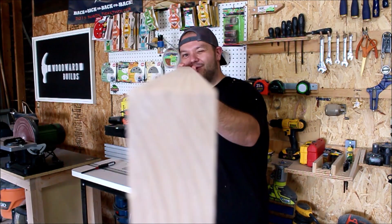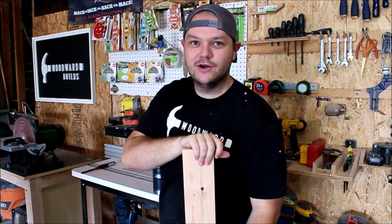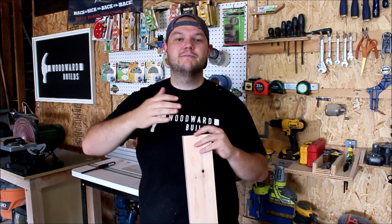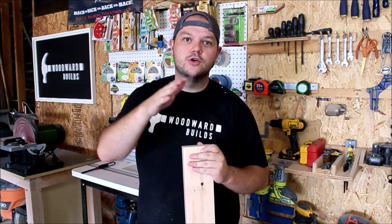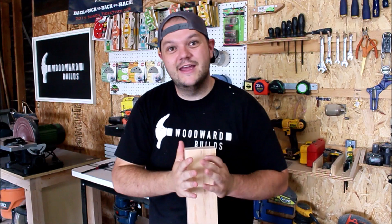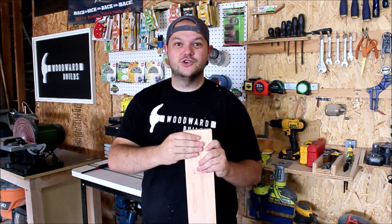And that is it. We have a nice, clear, straight 2x4 ready to build with. It is a little bit of an extra step in your building process, but it will save you time and headache in the long run because you're not dealing with curved or bowed boards. It will also give you a nicer, cleaner look at the end, giving yourself and your client more value, especially when you're using construction grade lumber.